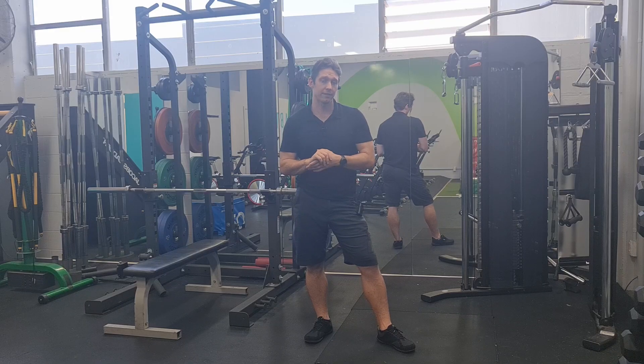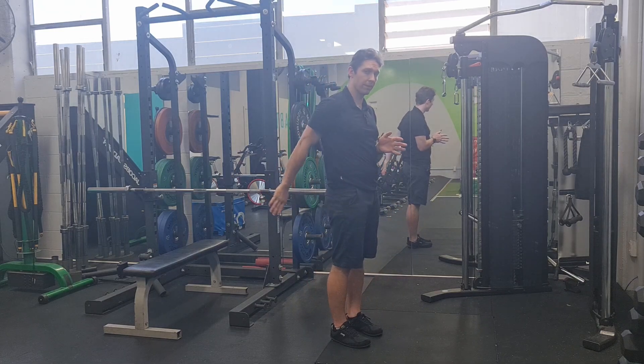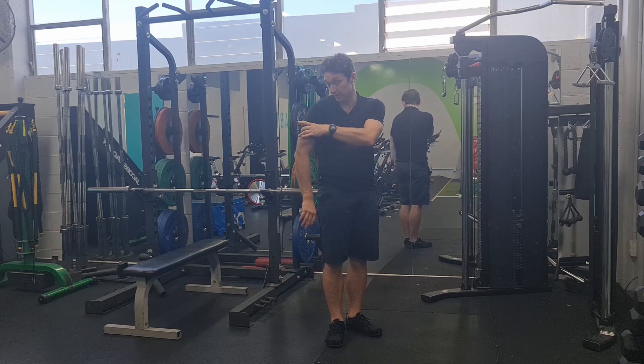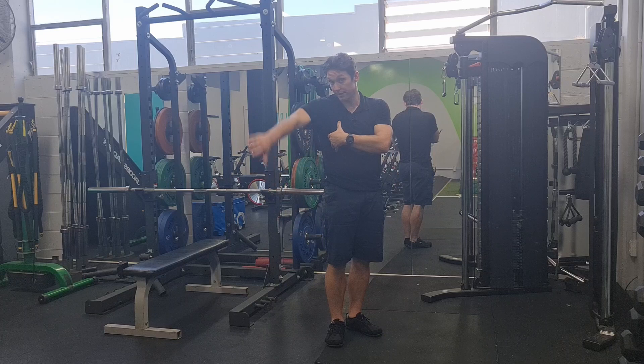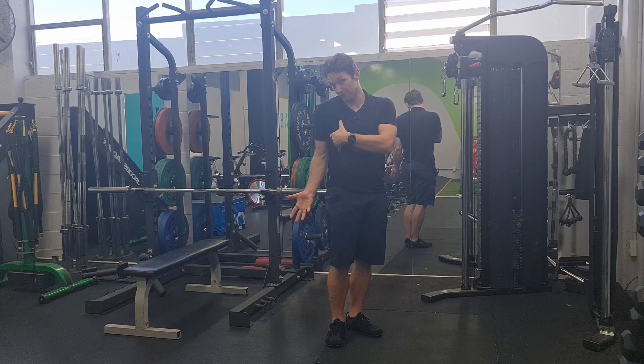With our lats, they are an extensor, an internal rotator, and an adductor. Extension is this way. Internal rotation is my thumb curling in like this — so that humerus spins inwards. And adduction is the arm coming closer to my side here. So if we were to do all three of those, it's kind of like this movement — adduction, extension, and also internal rotation, which is different from my hand spinning out this way.